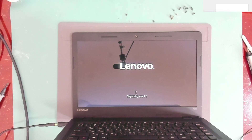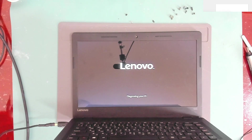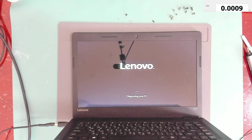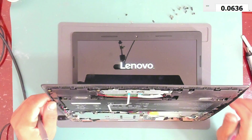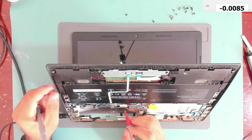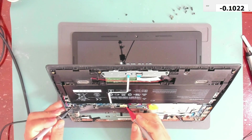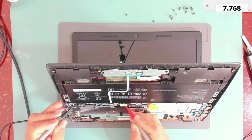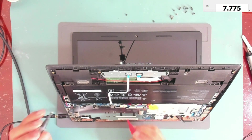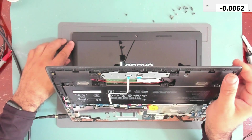Let's check if the battery is charging by using a multimeter. We can probe inside the connector — we're getting readings around 7.7 volts, going up to 70, 71 — so the battery is charging. Let's wait for Windows to load.